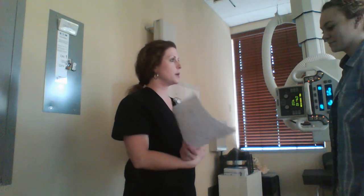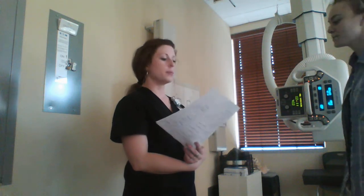Mikayla? Yeah. Hi, I'm Chelsea. I'm going to take some x-rays of you today. Can you just verify your name and date of birth for me? It's Mikayla Cominger and I'm born in 94. Perfect.